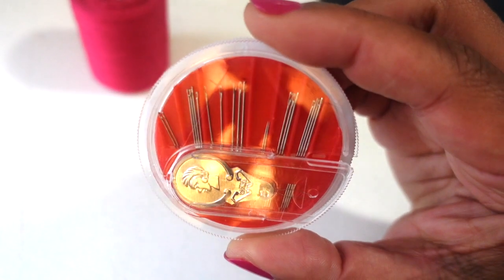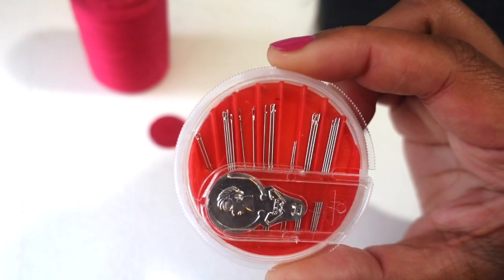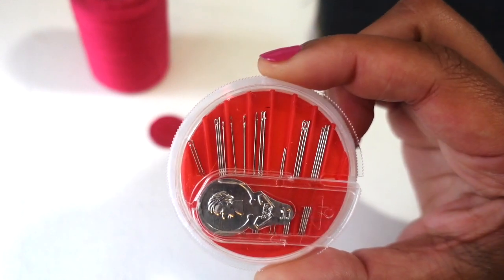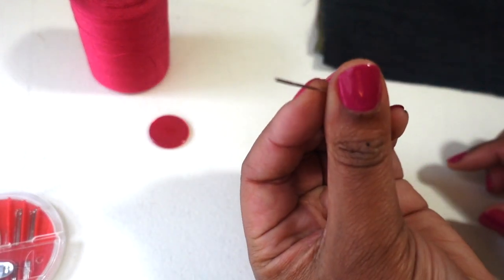Needles come in different sizes depending on your fabric type. Today I'll be showing you how to sew on a button over denim fabric, so I'll be using a larger needle to go through the thicker fabric.